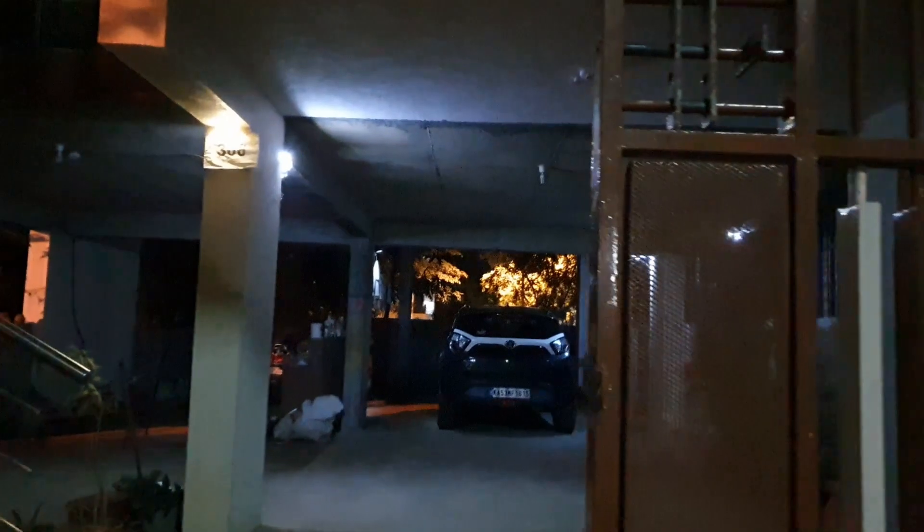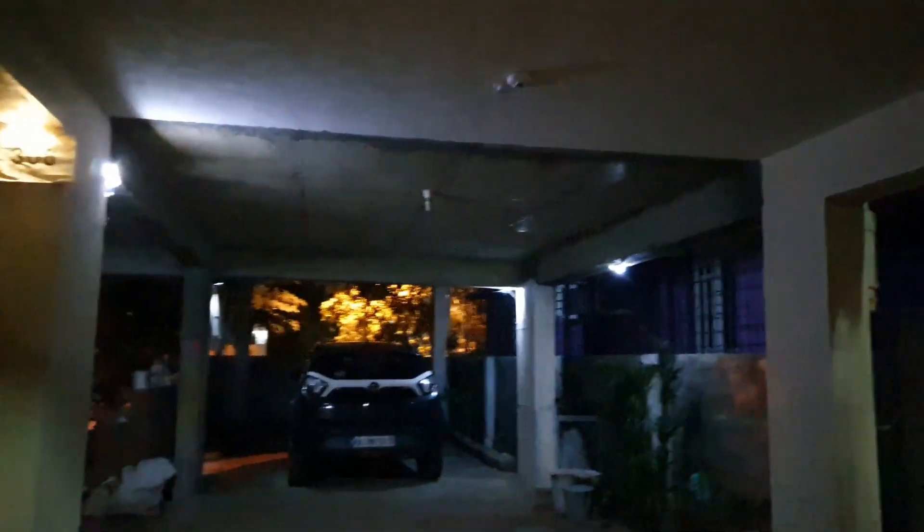Let's do a real-world test. I'm going to walk inside the gate — it's about 10 feet away. The ceiling is really low so the sensor may not be able to pick me up, but yeah it works. I think I'm close to about eight feet away and it really works.